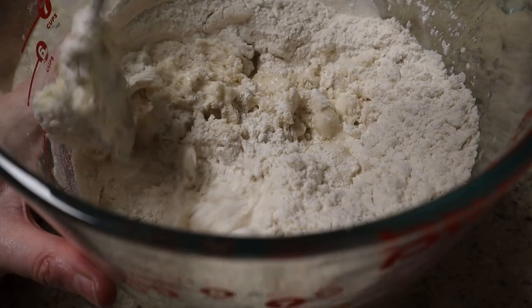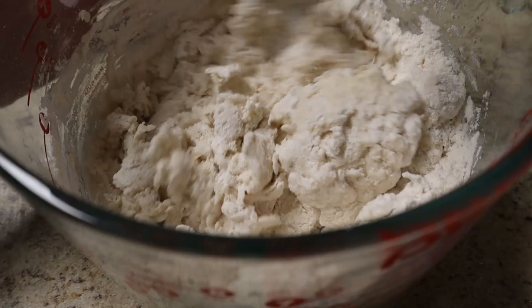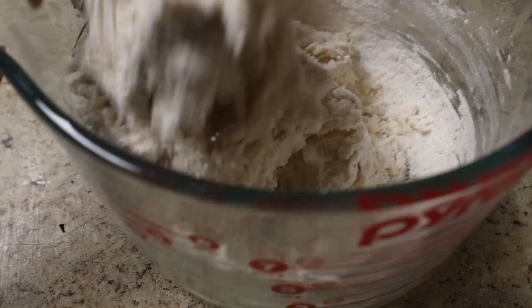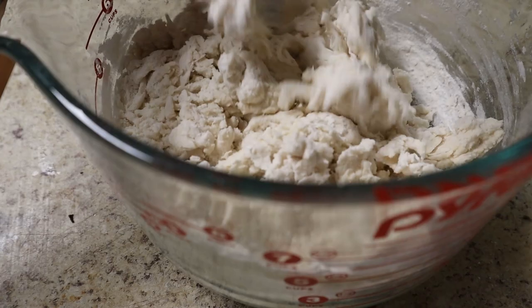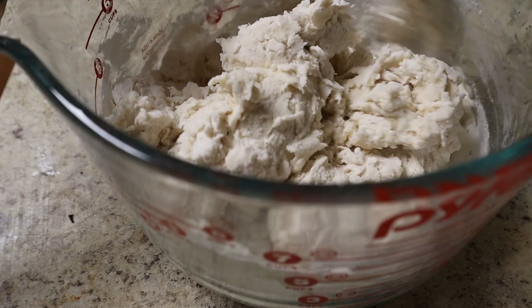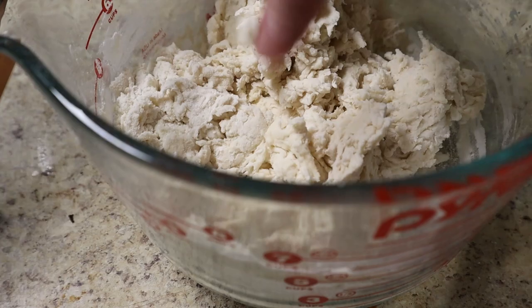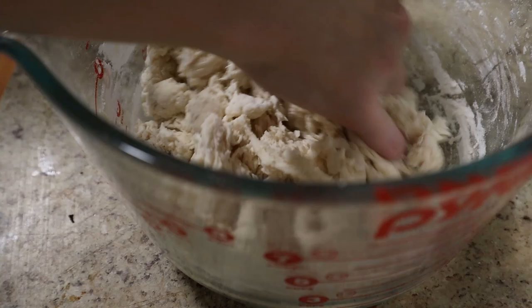If you're new to bread making and intimidated by the whole thing, don't worry. You don't need a fancy proving drawer, you don't need a thermometer. There's a lot of fine-tuning in bread making, and if you do all of those things perfectly your bread will be better — but even as a beginner, especially with something like naan, a flatbread, it's a lot harder to mess this up. We don't make a loaf; you fry it in a pan. Each naan takes one to two minutes to cook, so if you mess one up, you just do better with the next one. And you've got eight chances.